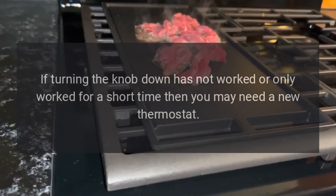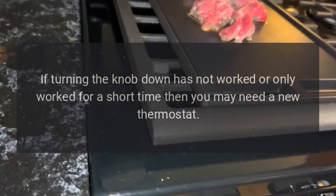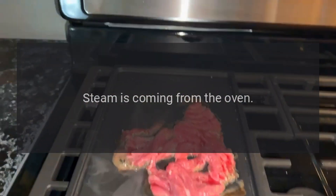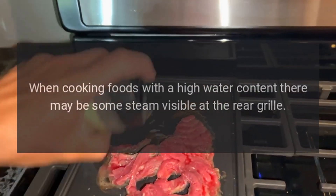If turning the knob down has not worked, or has only worked for a short time, then you may need a new thermostat. This should be fitted by a service person.